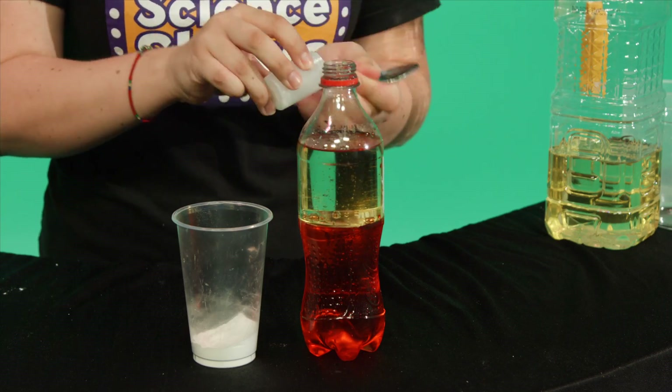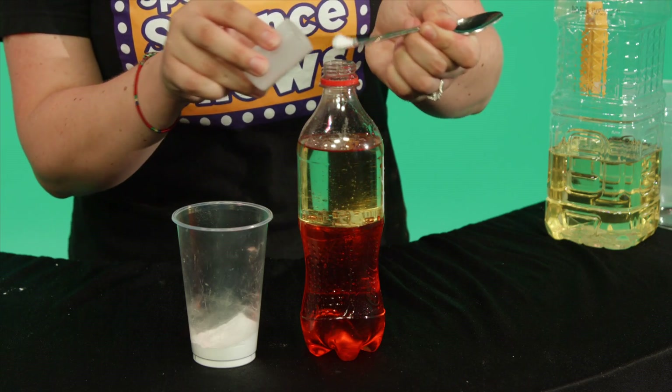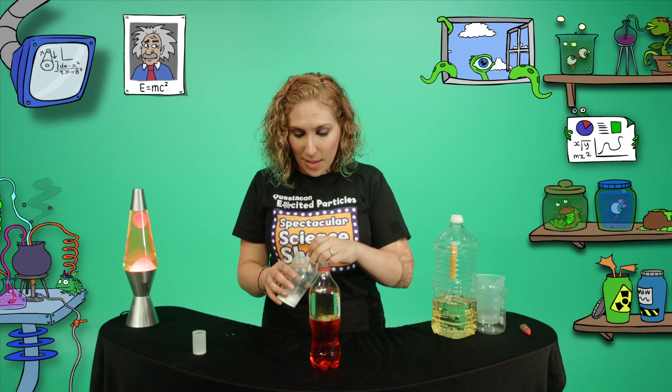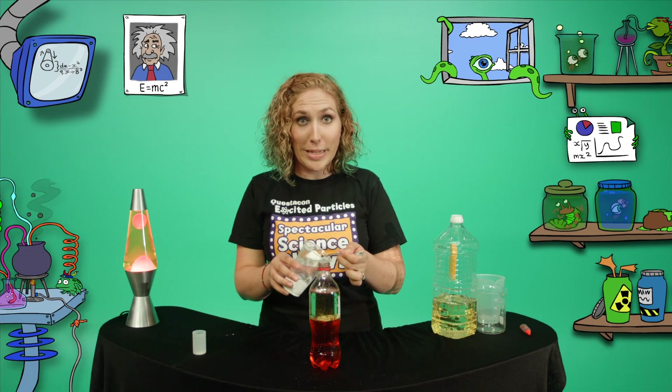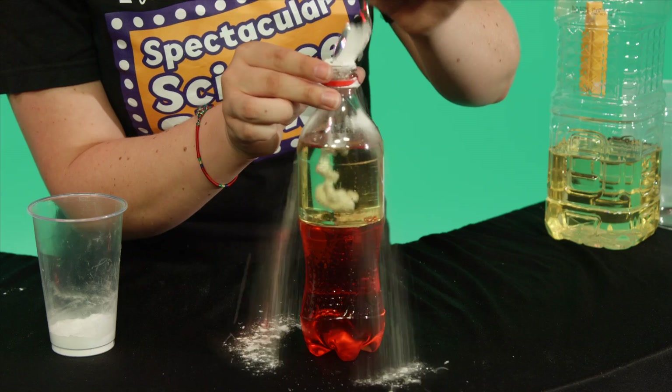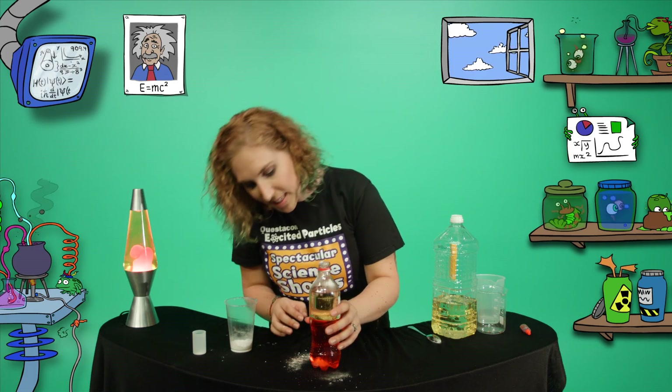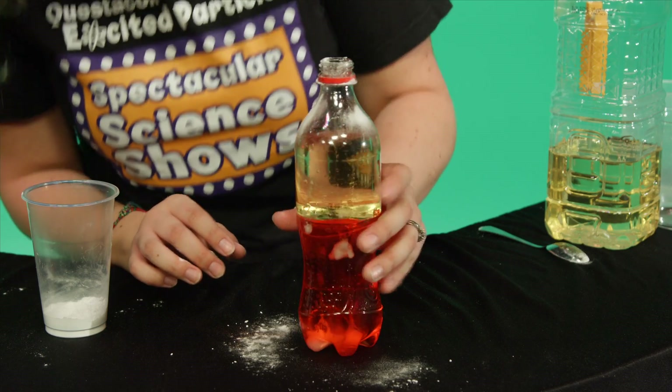Take a little bit of your citric acid and sprinkle it into the bottle. Add a spoonful of bicarb soda — drop it in carefully, and give it a bit of a tap to help it all pass through the oil.